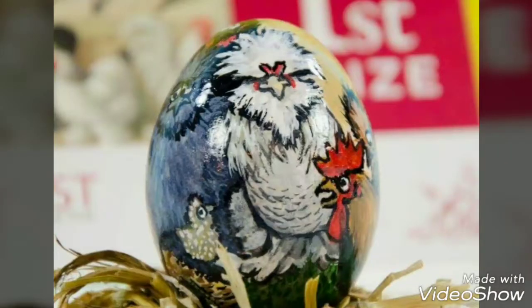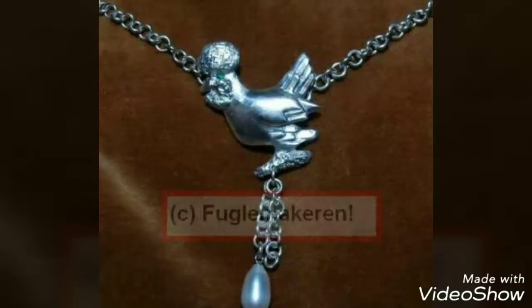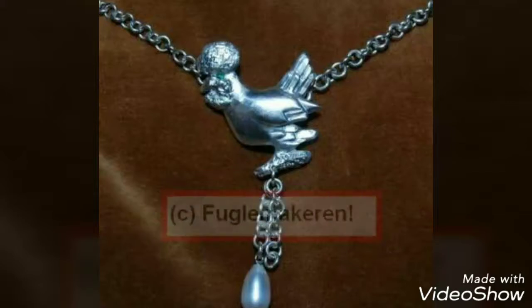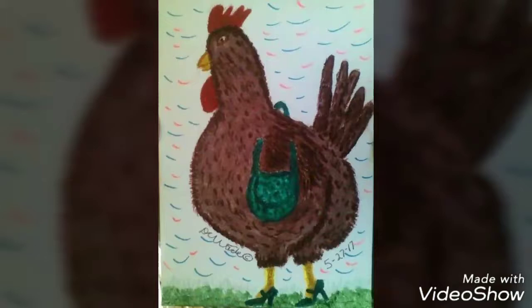She also has a hand-painted egg. Easter is coming up — this would be a great gift. I could also see having this as a centerpiece on a table. There's so much detail in that egg. Beautiful. She actually makes pendants and other things as well. You can contact her at fuglemakeren at gmail. Fugel Maker is actually Norwegian for Bird Maker.